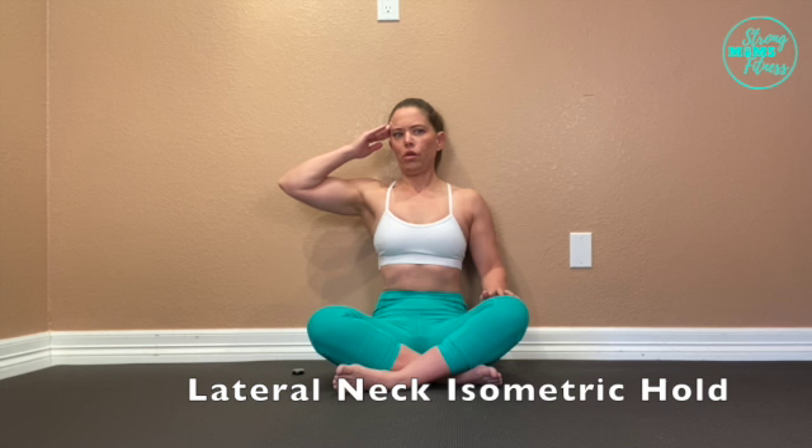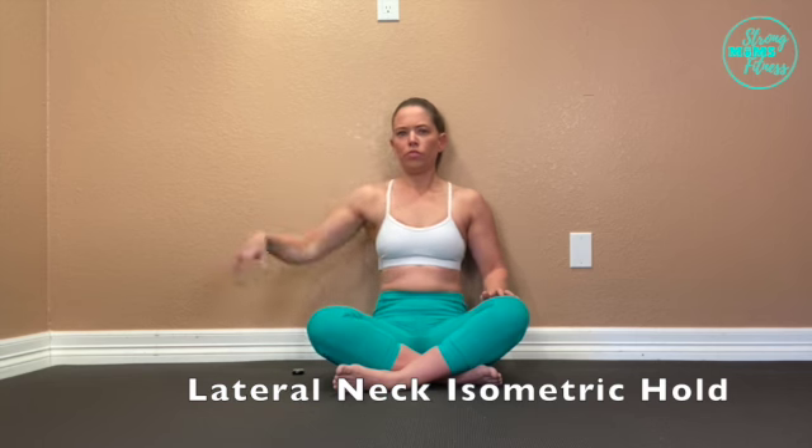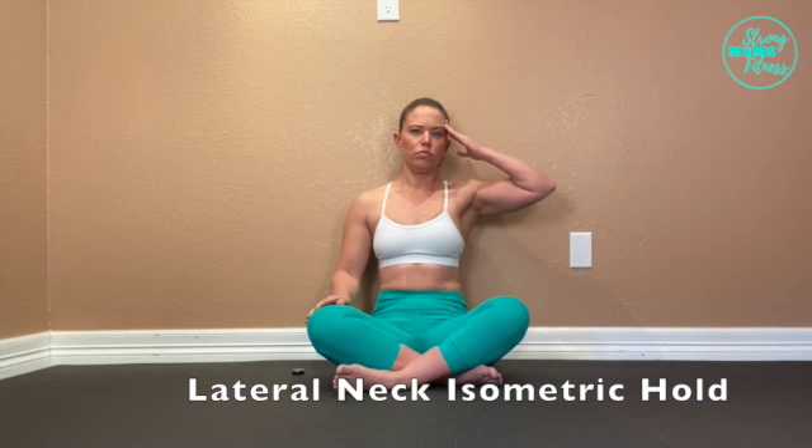This is called an isometric hold — a hold where there is no extension or contraction, no lengthening happening. You're going to push into your hand and hold for about five to ten seconds. Don't forget to switch sides.